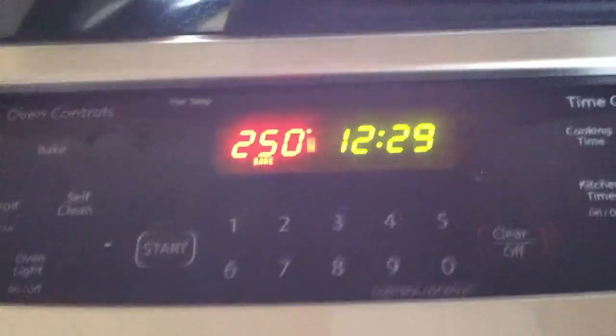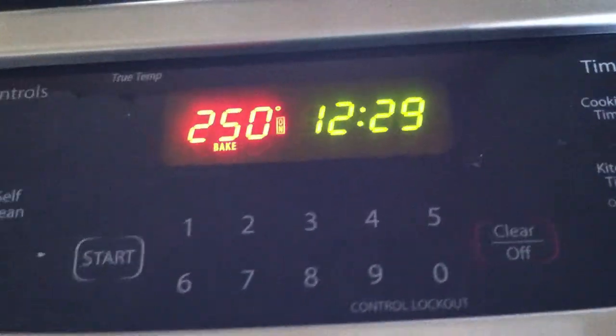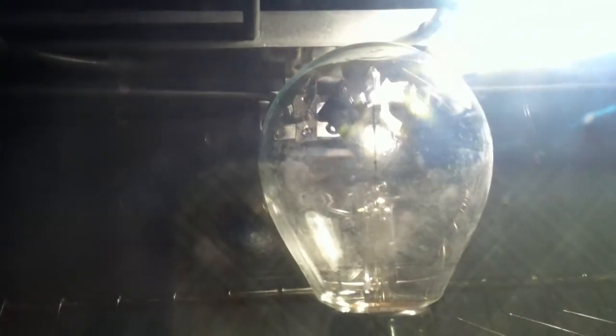I've gone ahead and turned the light back off again because it's not doing what I needed it to do. I ran the temperature on my oven up to 250 degrees Fahrenheit. I turned that light off because we were thinking heat might have something to do with the radiometer, but if that was true, it would be spinning right now. As soon as that light turns on, it starts spinning again — and there it goes.